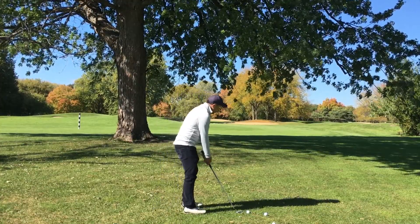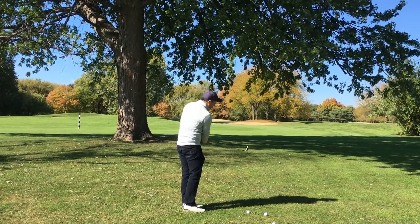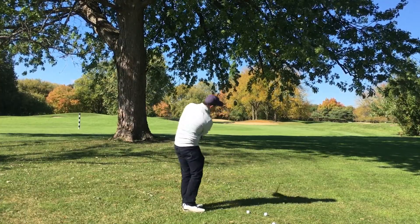When you hit these shots, resist the urge to try to kill it. You don't have to hit it hard. We're just smoothly trying to get it underneath the tree.